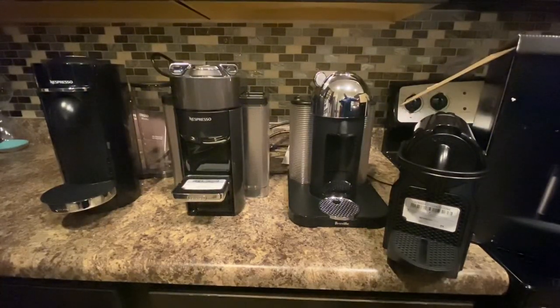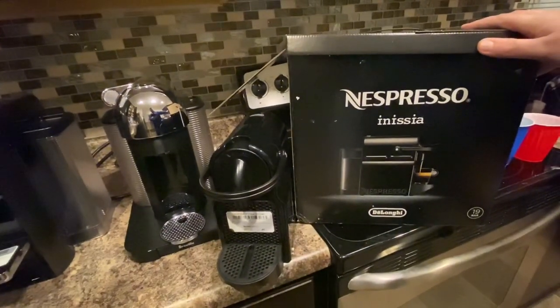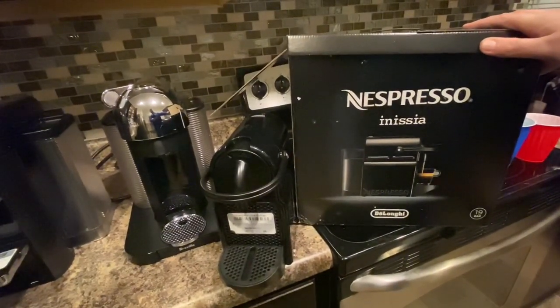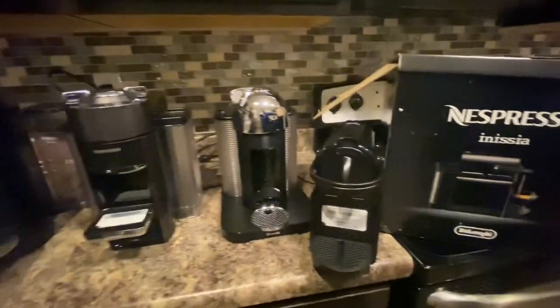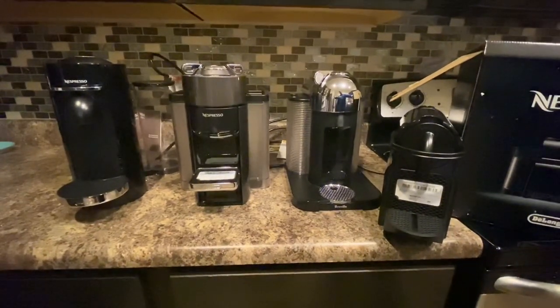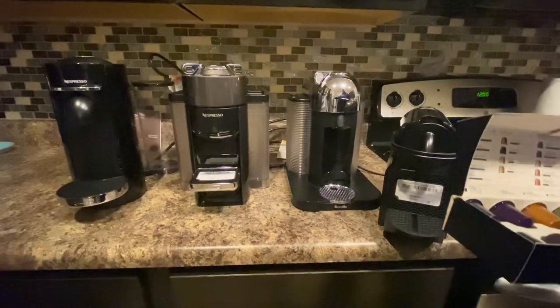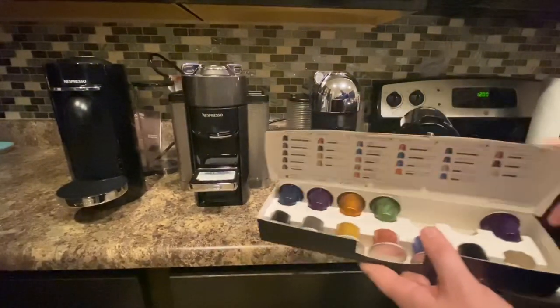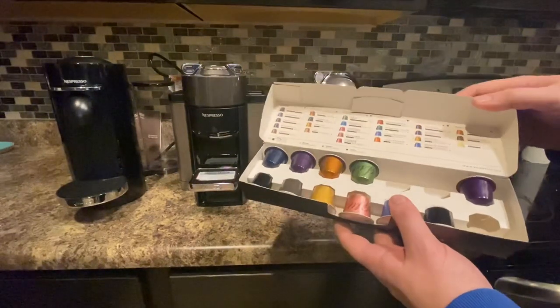First let's start off with the smallest one. This one is the Inissia — I might be saying that wrong. It's made by DeLonghi; they make quite a few different home appliances and coffee makers. Most of these Nespressos you buy come with a sample pack of their coffee. This particular model, since it's the mini version, uses the smaller pods.